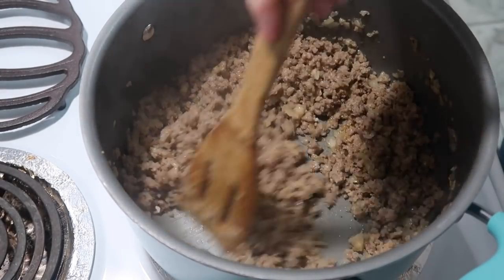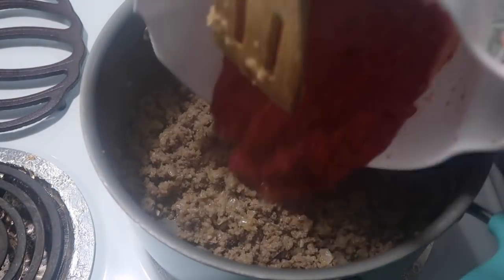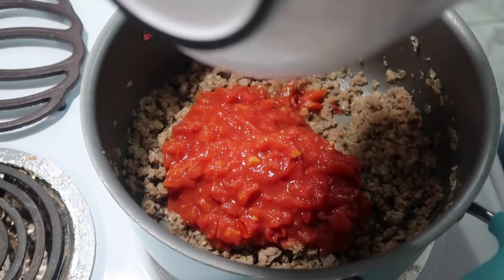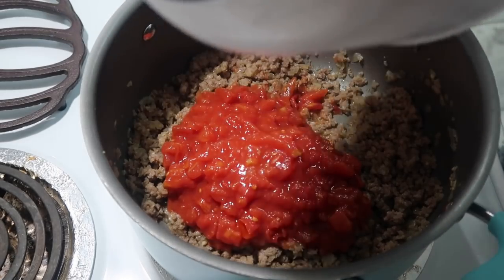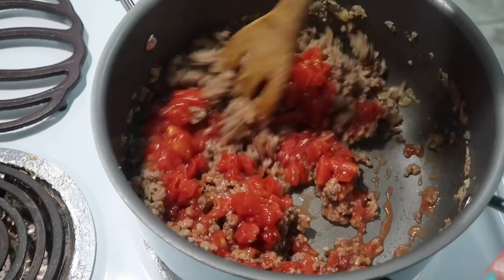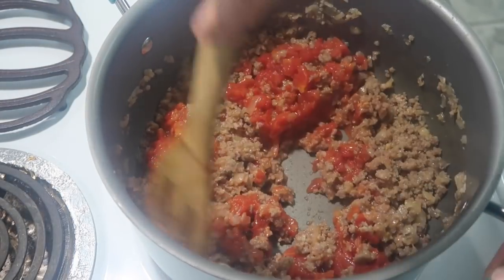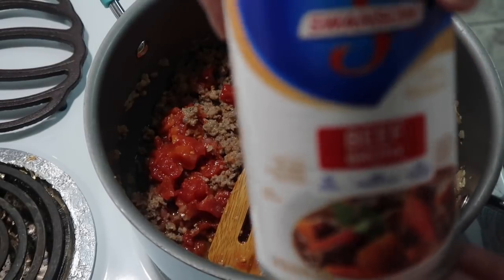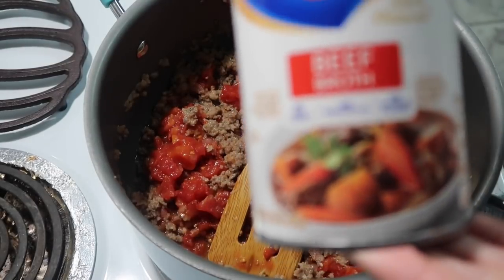I've got most of the grease out of here now. I'm going to add a 14.5 ounce can of diced tomatoes — juice and all — and we're also going to add in a 14.5 ounce can of beef broth.